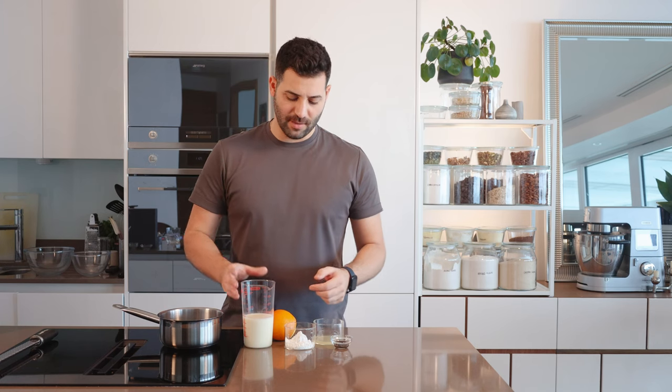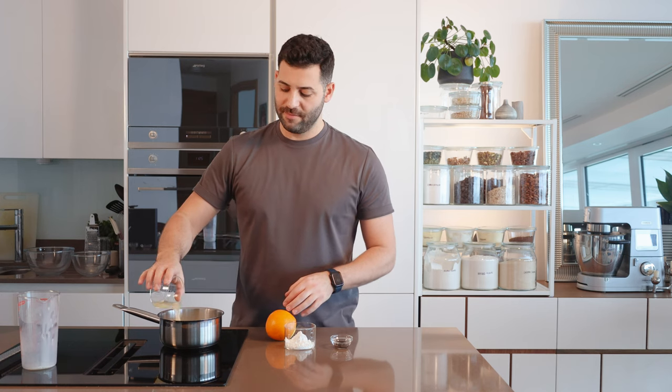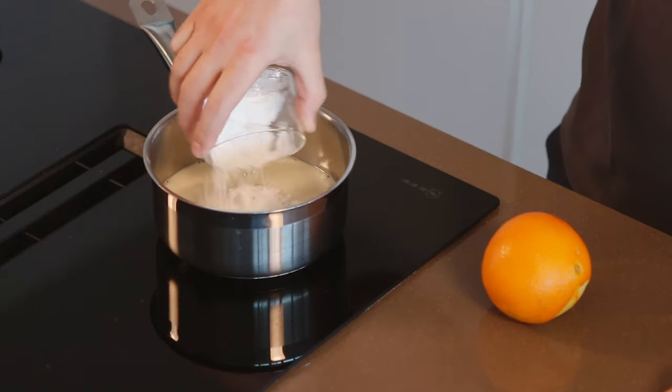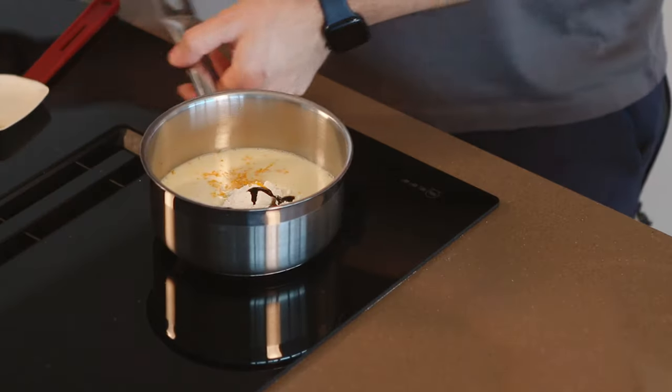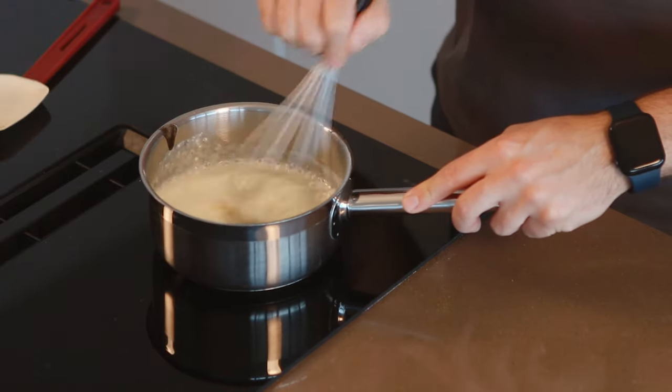To make our tangy, citrusy frosting, we're going to start by adding milk to a saucepan. I like using soy milk, but you'll find that when you add the lemon juice, it may — it probably will — separate, but that's okay. As we cook it out, it'll come back together. We're adding the cornstarch, vanilla paste, and then two nice zests of an orange, which is just over a teaspoon of zest. These are incredibly aromatic with very potent oils in the skin, so you don't want to overdose it. There is such a thing as too much of a good thing.